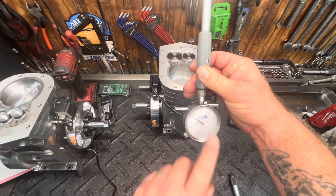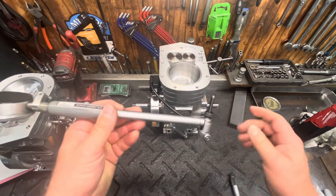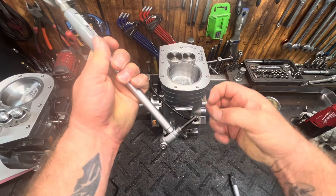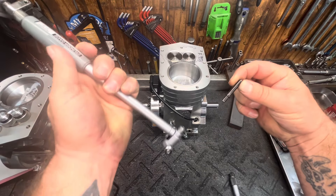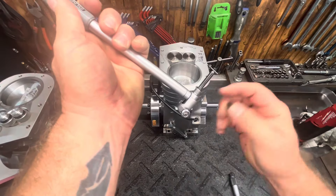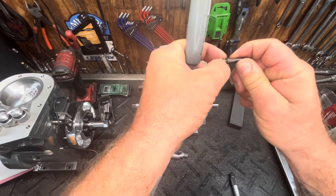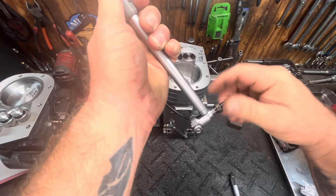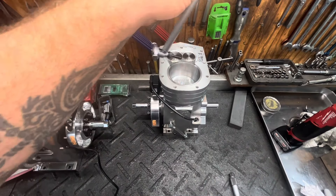You can get one of these — this is by Fowler. When you get these, it comes in a kit. You'll get a whole bunch of these little pins; they're all different sizes for different size cylinders. You just put the pin in — sometimes you can make shims too that go back here to get a slightly different size.